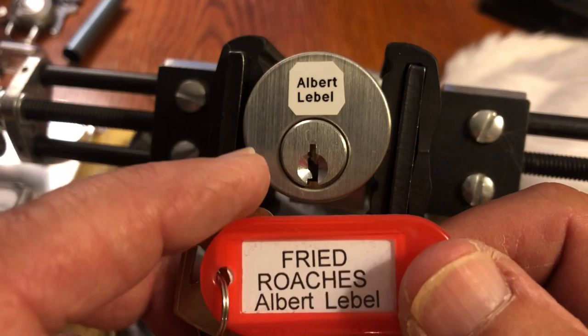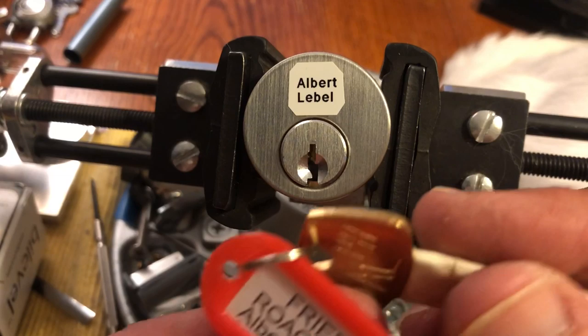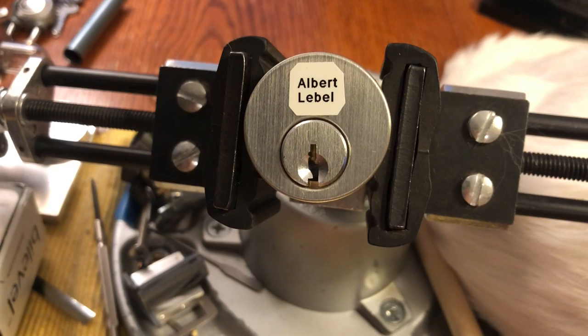I'm gonna give it this shot. I may give it one more shot and then I'm gonna declare a whipped if I don't get it and send it out. This is Albert LaBelle and it is number 141, Fried Roaches. It looks like it's on the Schlage keyway.